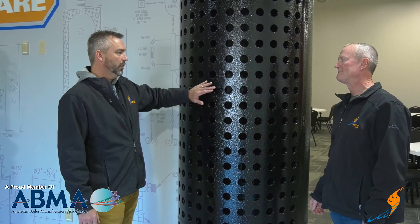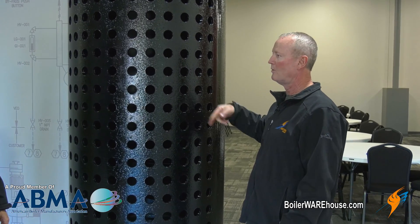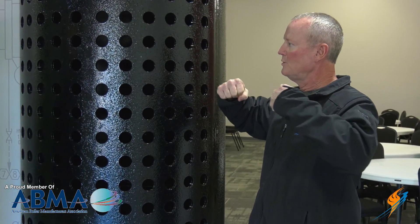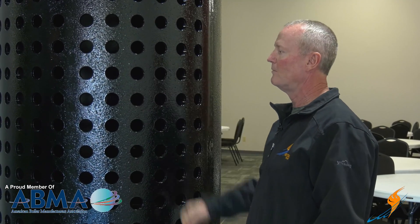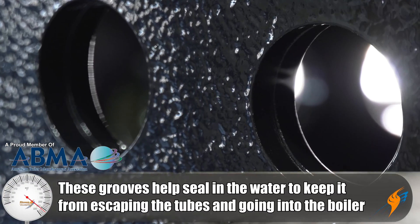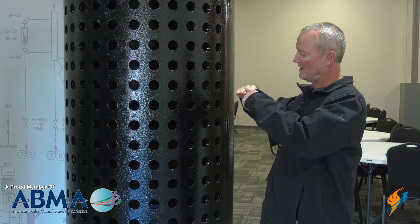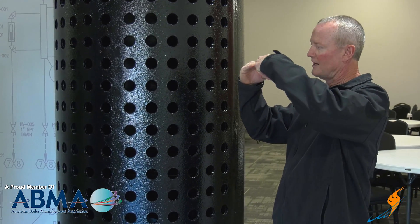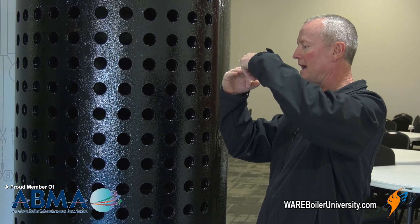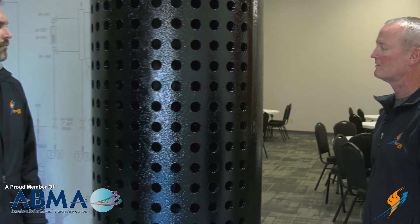The tubes actually go into these holes, and they're not welded in — most people think they're welded, but they're strictly rolled in. They take a mandrel with a tapered pin in it and a big air motor, and it's just rolled in so that the tube is pressed against the metal — that's what holds the pressure in the boiler itself. Different manufacturers put different grooves in there to help seal, because a groove causes the tube to be pressed into it, creating another sealing area against the steam drum.